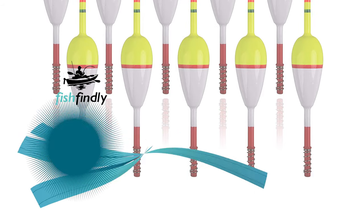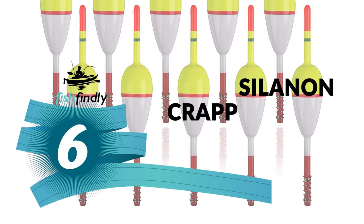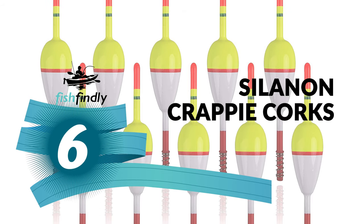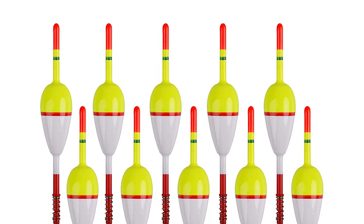Let's start the ball rolling with the best budget option that will not skimp on any desired features. Number six: the Silanon crappie corks. The Silanon crappie corks are more sensitive than traditional round bobbers.